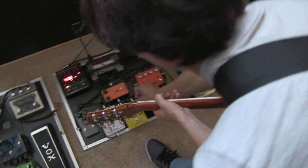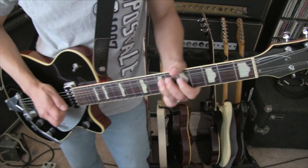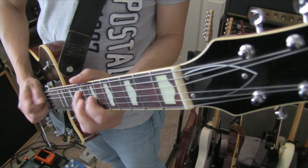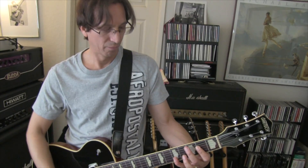Now let's bring up the gain a little bit and see what kind of overdrive we get. It gets real creamy, which is really cool. The gain structure doesn't change as much — it just thickens up a little bit, which is really nice.